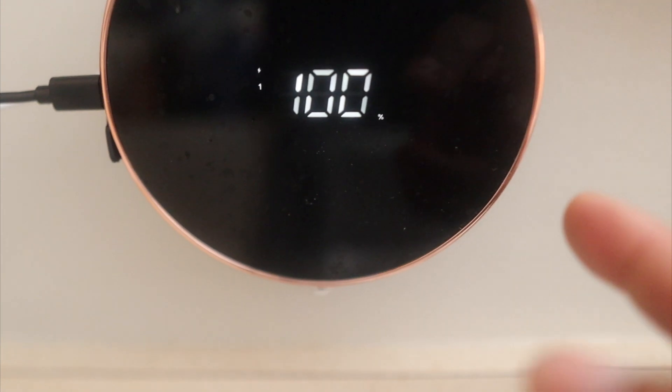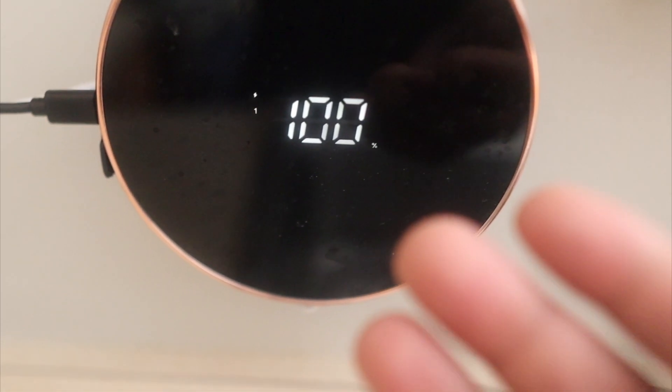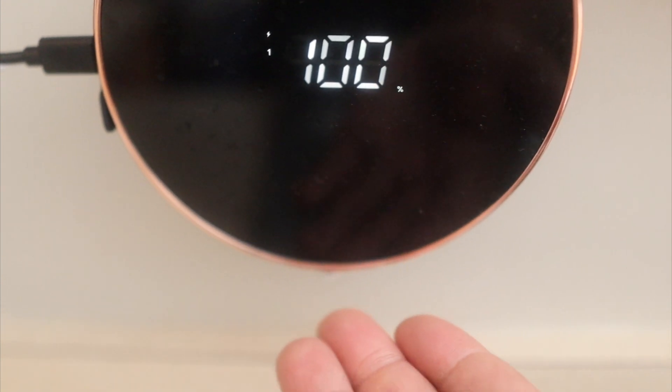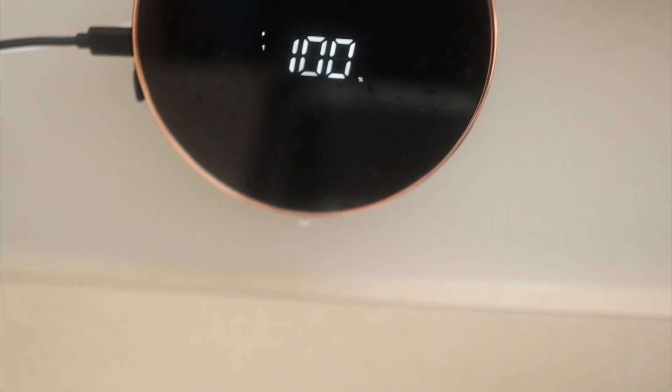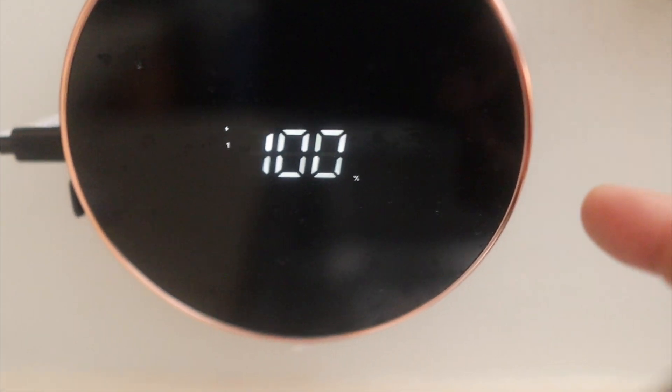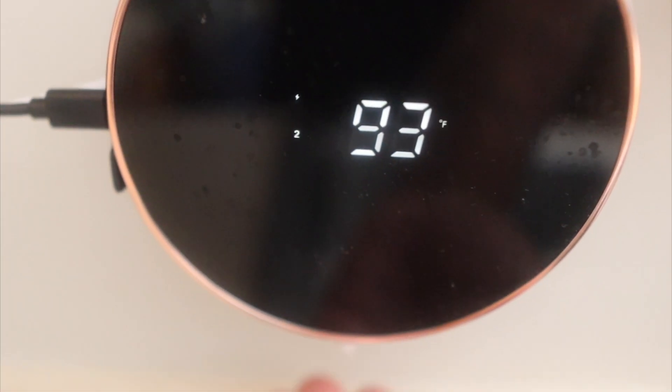If you want to change the amount that comes out, you simply tap the power button. We're on level one right now — let me rinse my hands. If you want more to come out, tap it again and now we're on level two, and you can see more came out right there.